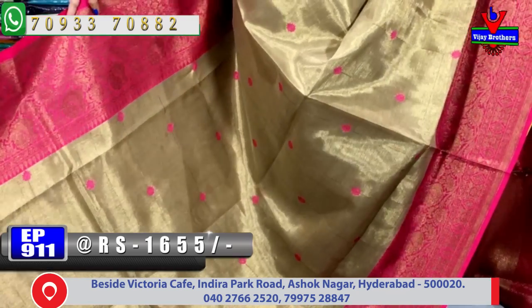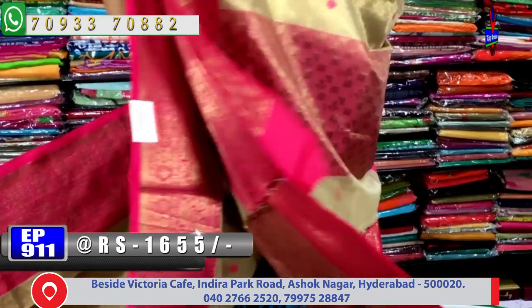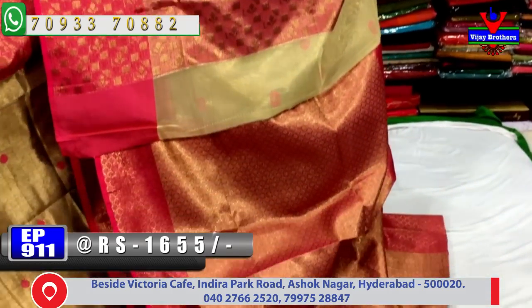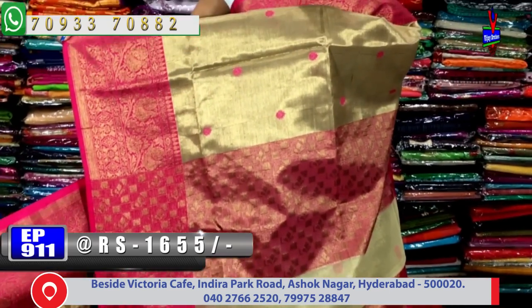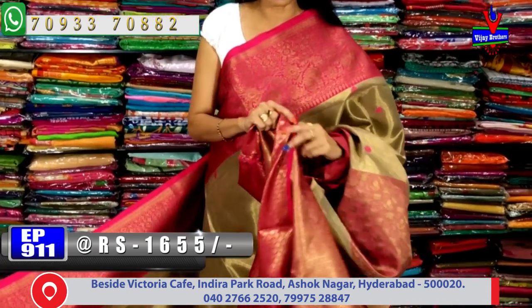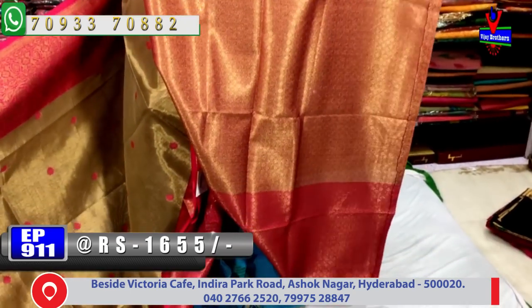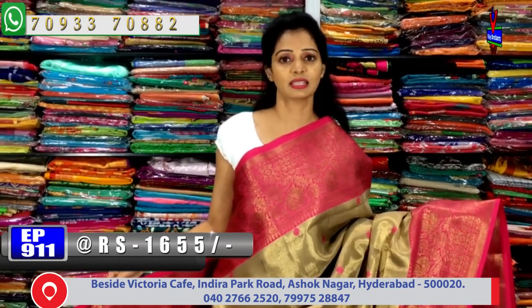The border color matches the buti design - the color of the border is the same as the buti. The pink color allover design is same throughout. The pallu part has pink color tissue mix with a border style of 15 to 20 inches. Inside, there is a leaf and triangle shade design, and the blouse has brocade style work with separate kundan work.